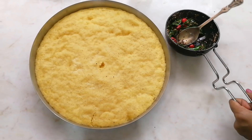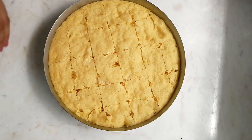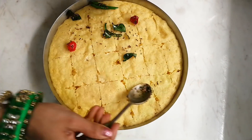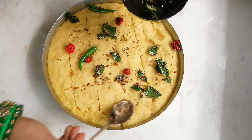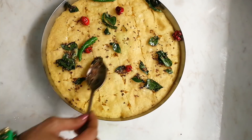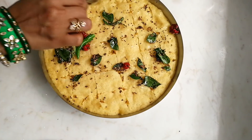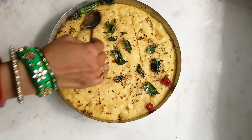Now cut the dhokla into the required pieces and decorate with the tempering — the tempering is very important. This is the perfect recipe I learned from my bhabhi. Credit goes to Ami Bhabhi and Dhara Bhabhi — if you're watching, thank you so much for teaching me this!